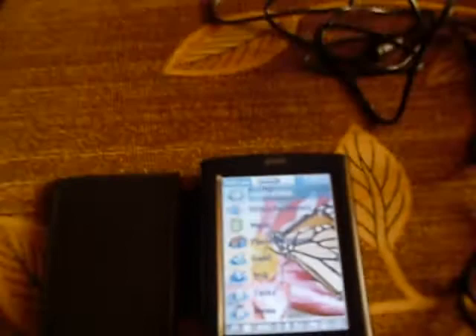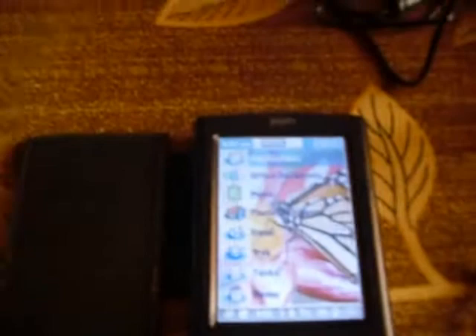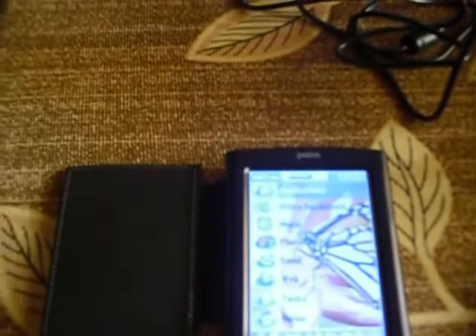This device supports a 2GB SD card natively, however I've installed a third-party application that lets you use an SDHC card up to 16GB. There's a card slot here. There's no card included with this unit because I didn't want to ship the card — it has a lot of personal data on it.